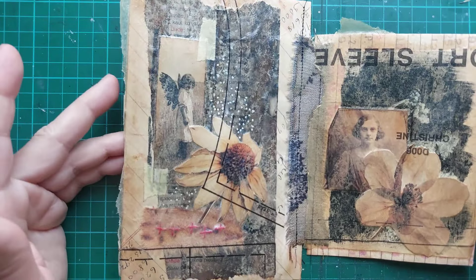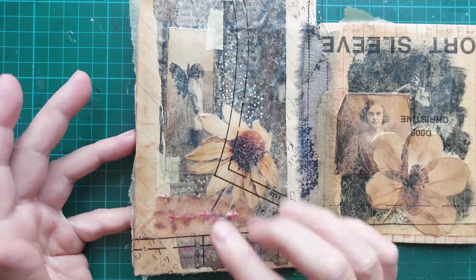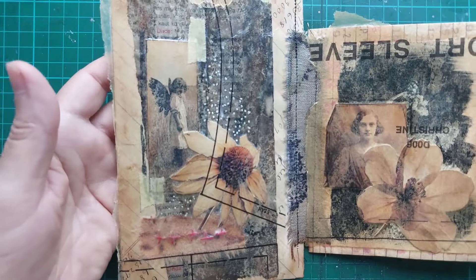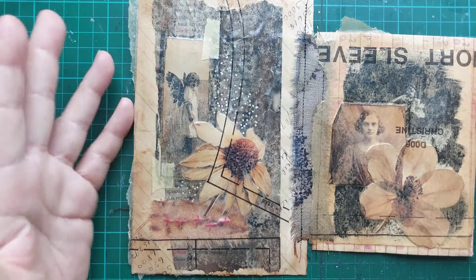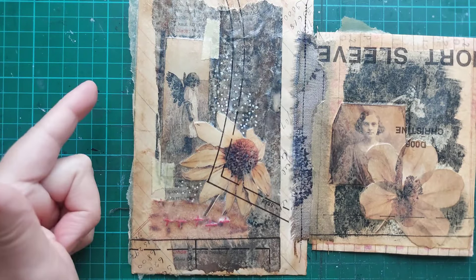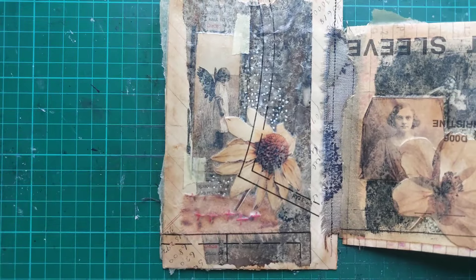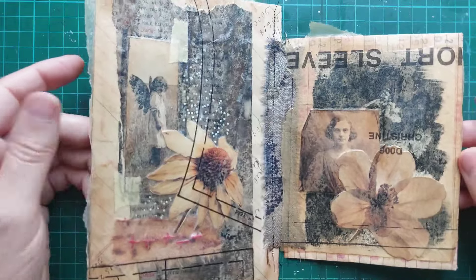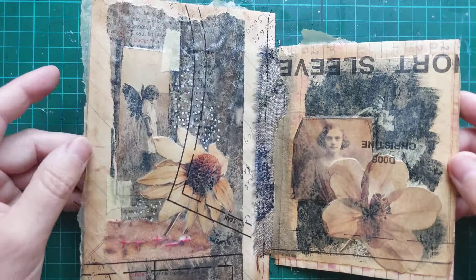So, my lovelies, I hope this was inspiring — there's a little stitching as well, and when it dries it will be even clearer. I hope this was inspiring for you to do something similar. I'm thinking I'll embellish quite a few of these envelopes this way — I think this will be very interesting.